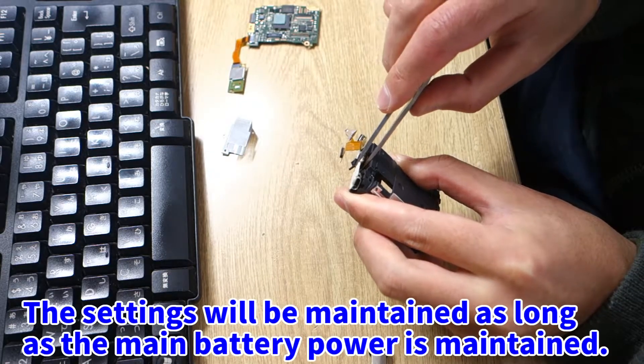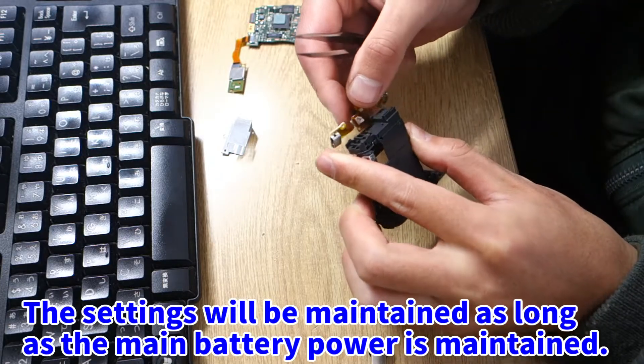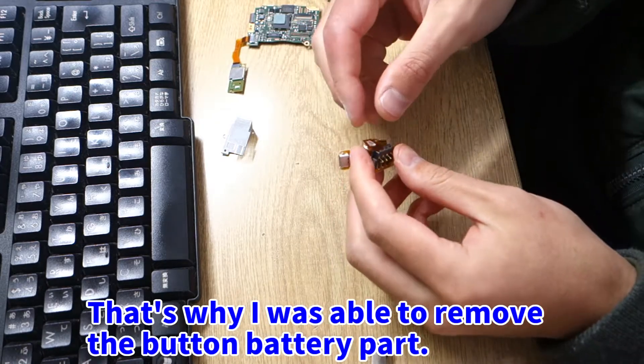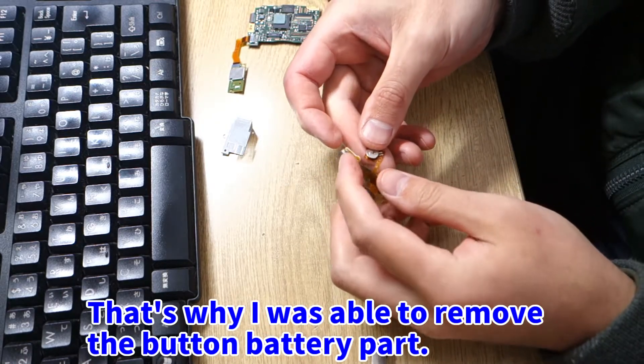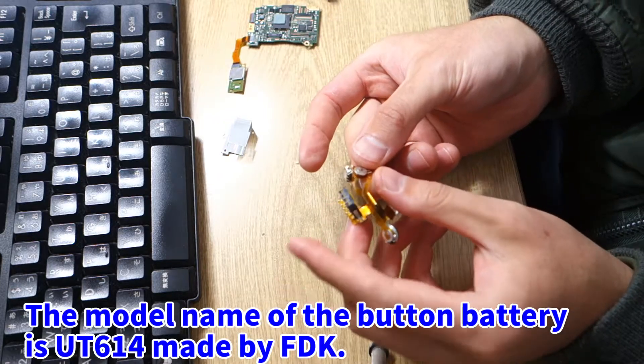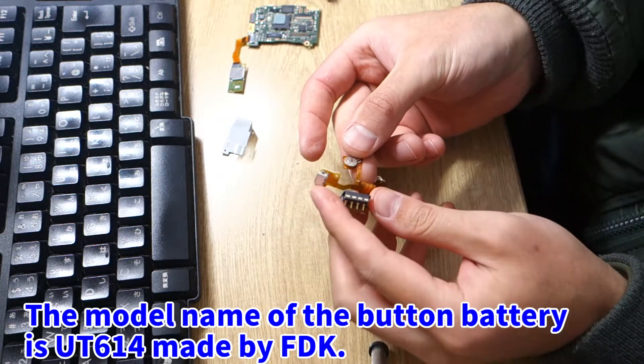The settings will be maintained as long as the main battery power is maintained. That's why I was able to remove the button battery part. The model name of the button battery is UT614, made by FDK.